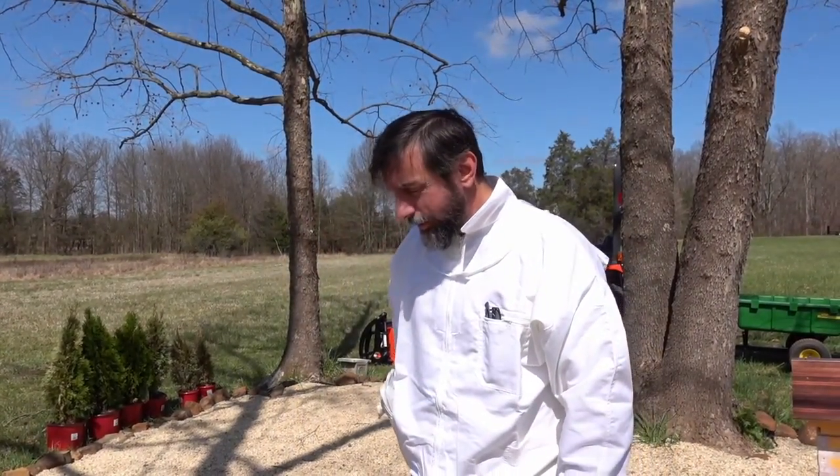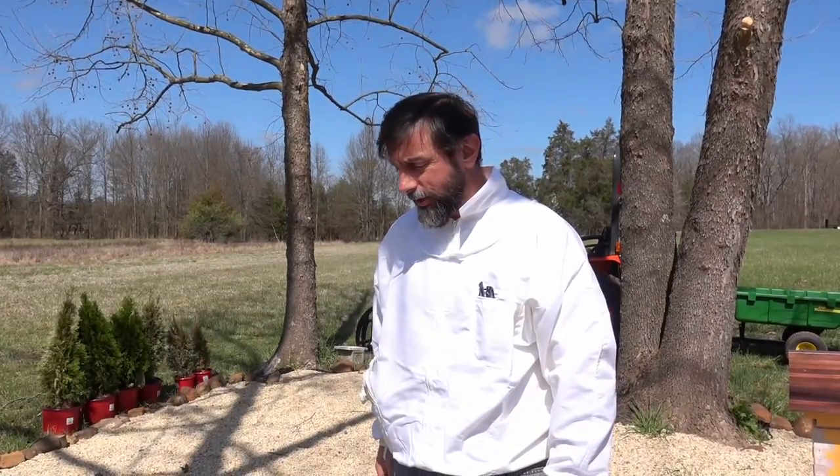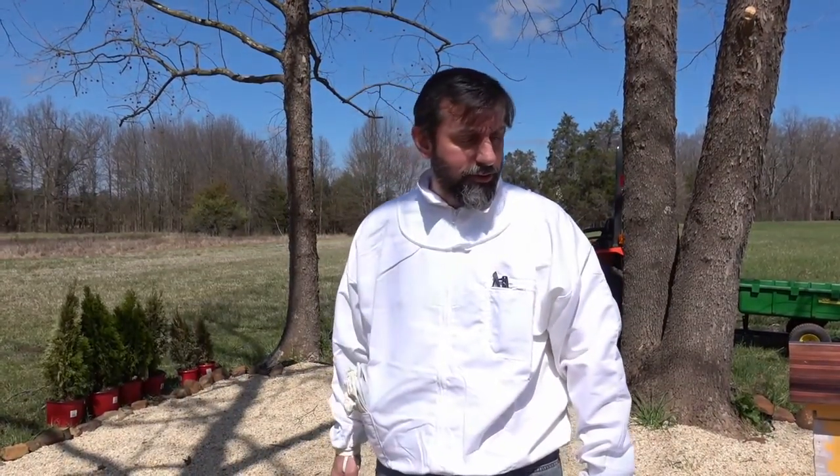Hello everyone, Thomas here, Free Range Art Farm. Today we are gonna install our bees. We just got them, so day one of our beekeeping adventure.